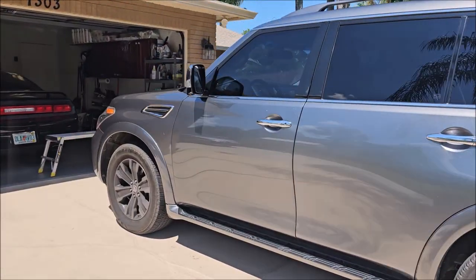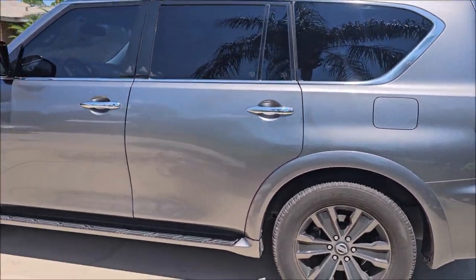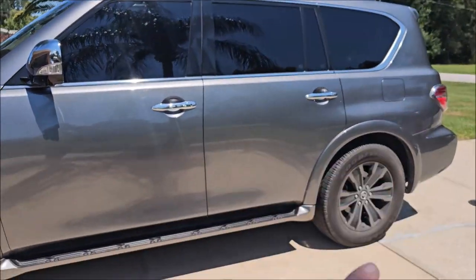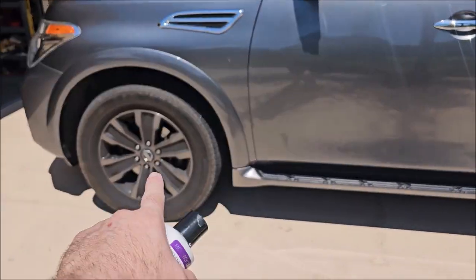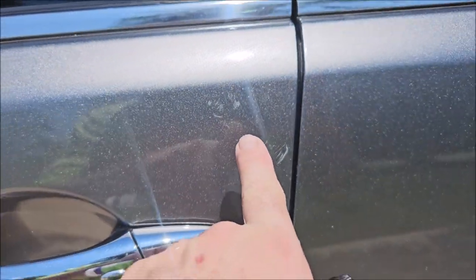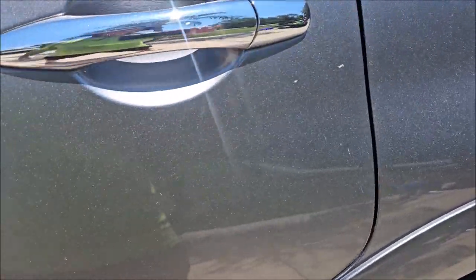Alright, so I've got the full body wash, clayed, and protected with Infinite Insanity. The interior is done. I still have to wipe the door jams out and then do the fender wells and the wheels. But before I move on, she specifically asked me to do something about all these scratches right here — big one right there, some right there.